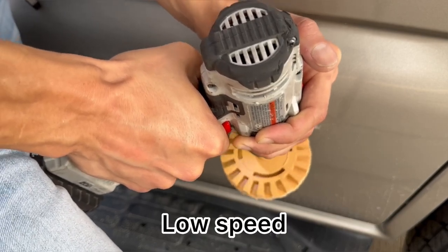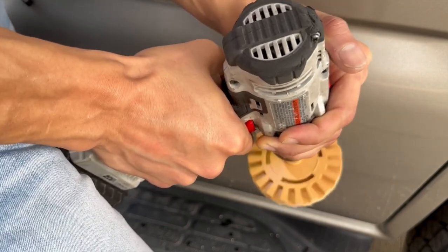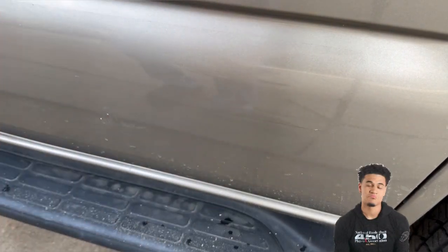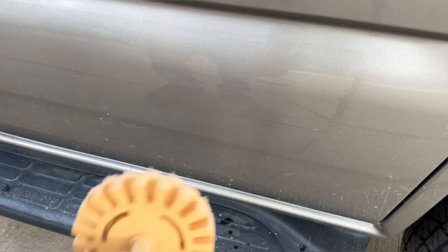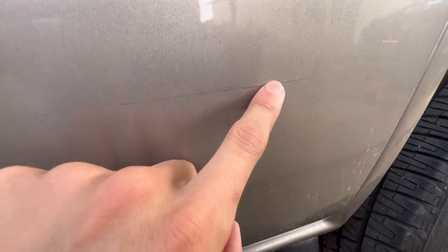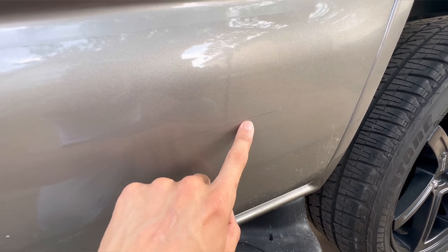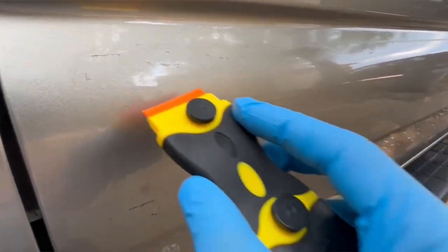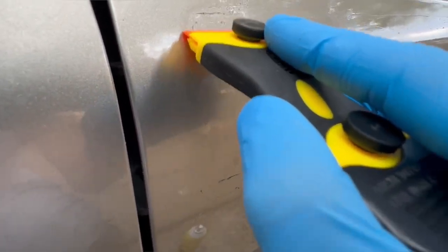I'm just letting the friction do all the work. It came all off and looks good overall. The eraser wheel saves you a lot of time, especially if the tape is old and stubborn. Here's a close-up — there's a little bit of residue left but that can be taken off with Goo Off or Goo Gone. I'll spray that on and then use this plastic razor blade from the kit to remove the small pieces still stuck on.